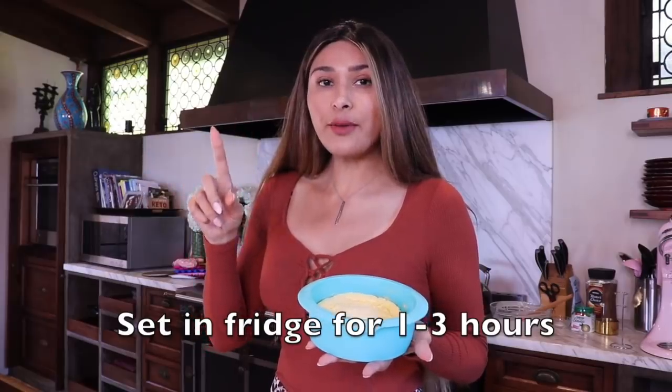I'm going to set this in the fridge. You want to let it sit for a bare minimum of one hour. But if you can make it and let it set overnight, it's only going to get a firmer cheesecake consistency. An hour is going to be good to go, so we're going to set it and I will show you once it's ready.